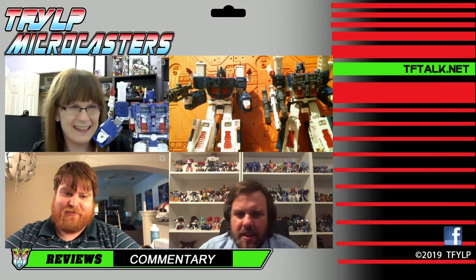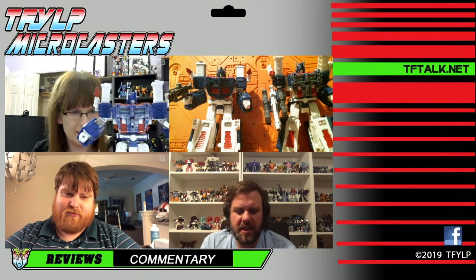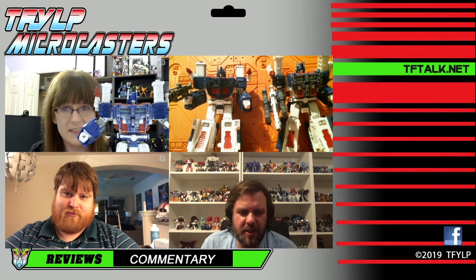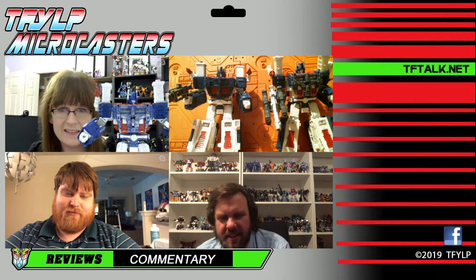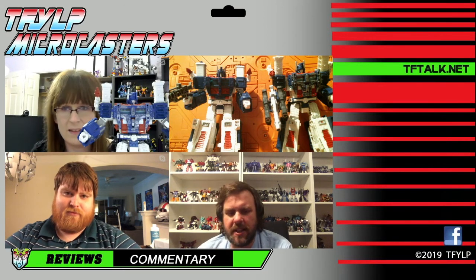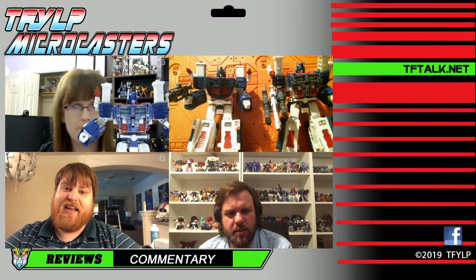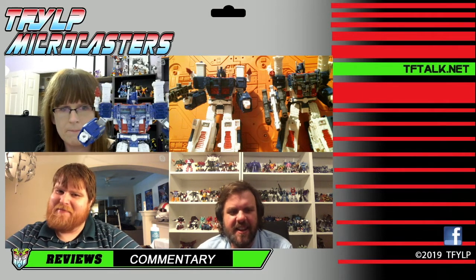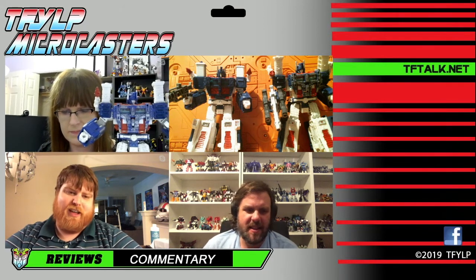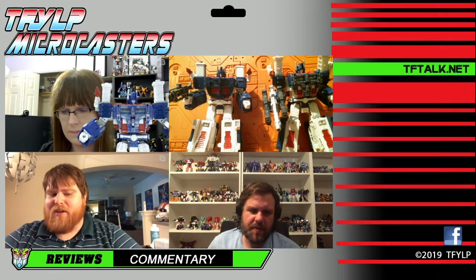Why is it boring? There's my review done. This Ultra Magnus in general is like that City Commander which everyone loved, what, 13 years ago? That was an amazing figure at the time. I still think it kind of holds up, and it's relatively similar to this figure. It is very much like City Commander.